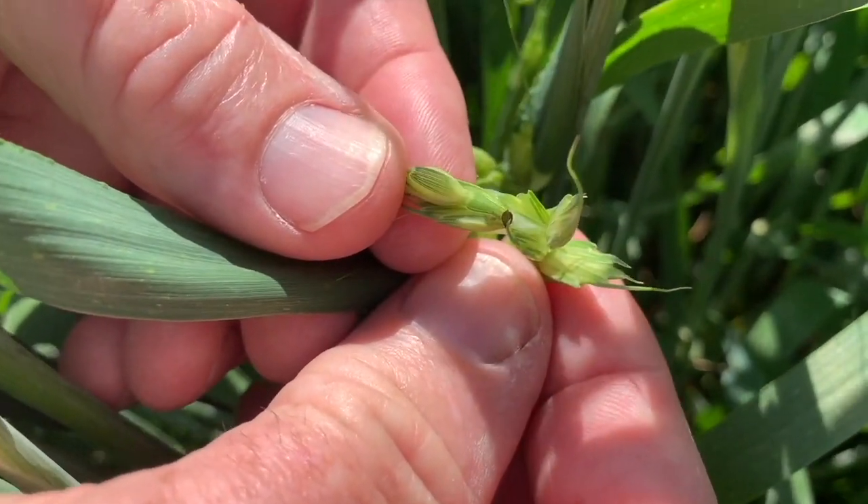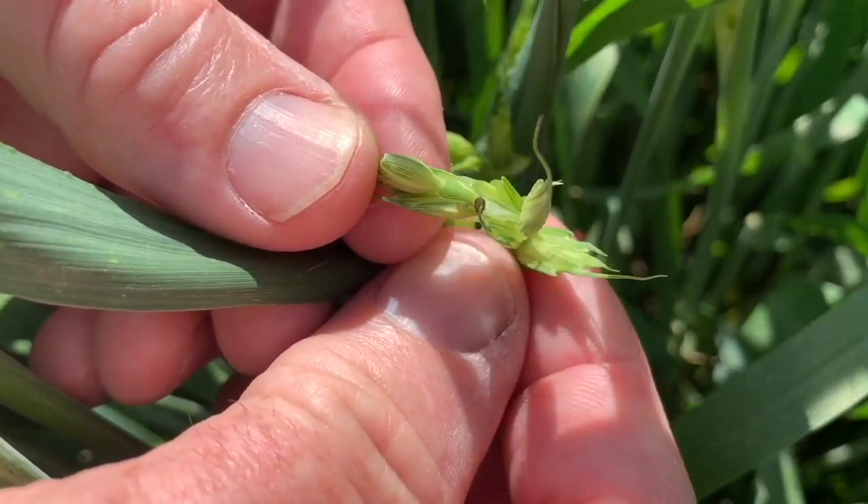I want to talk about a couple of specific insects, but before we get there, let's talk in general terms. Already this year, we've seen significant armyworm pressure in cereals, cereal aphids, and it's getting dry. Are we in for an insect year? Yes, I think it's safe to say this is a good insect year — they're abundant. They had a mild winter, and if it turns dry, we could be at risk for some yield impact if that's a stress on the crop.